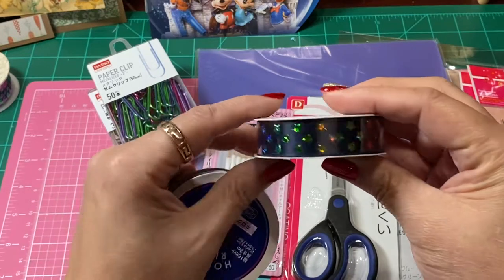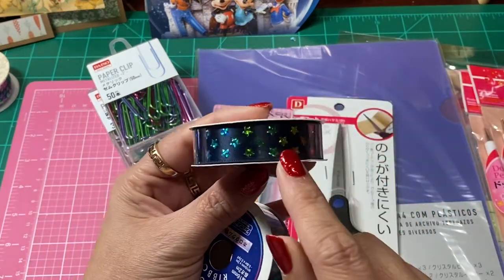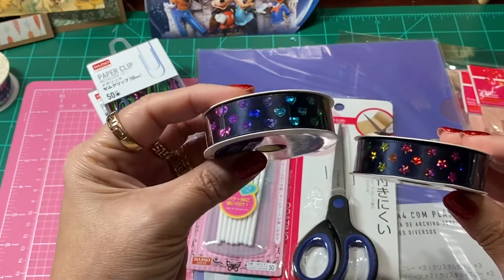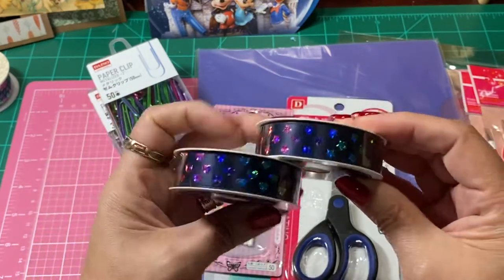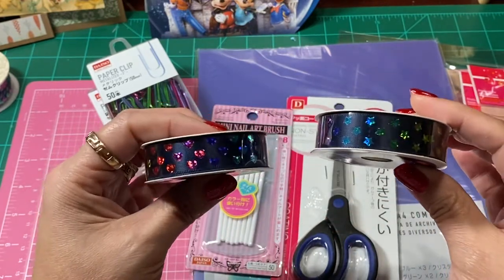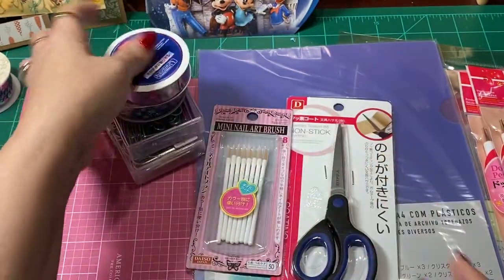I found this really super pretty holographic stars ribbon, and then I also found some with hearts. When I saw these I just loved them. They had a brighter background on one, but I like the dark background with these colors because it brings out the colors so much more.